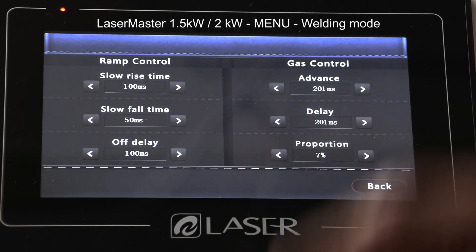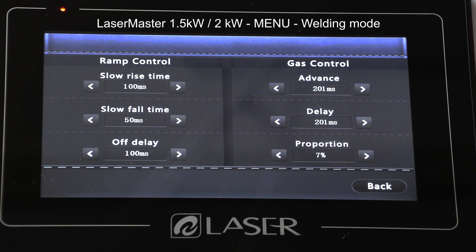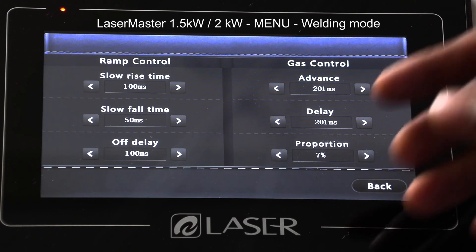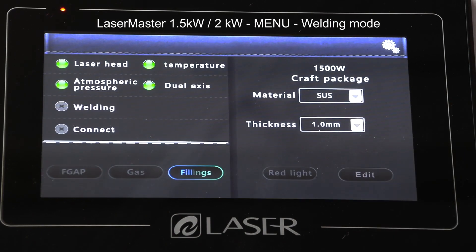In Parameter Settings, I can set all the other things like my gas control, which I can increase or decrease here. Normally we advise you don't change any of this because by default we set this, but if I want to increase the delay at which the gas comes out, the proportion of the gas and the laser, and all of that, I can set it here. The back button simply takes you back.